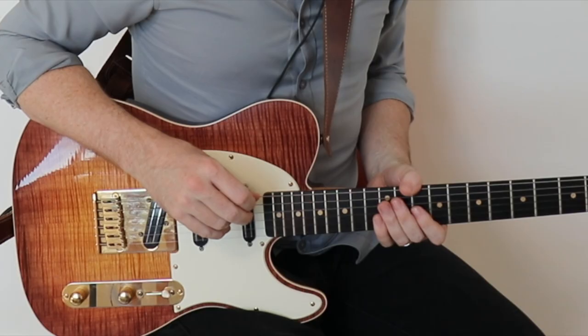Hey guys, today I'm just going to give you a very quick bite-sized lesson on a super cool phrasing pattern that you will hear the late great Grant Green use in a lot of his funky tunes. Let's jump right in.